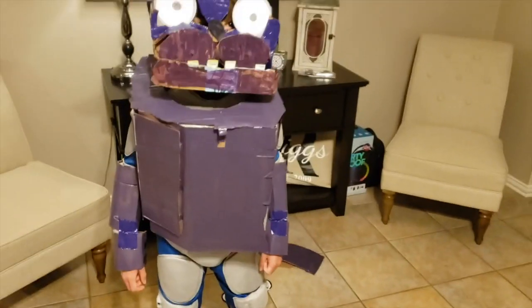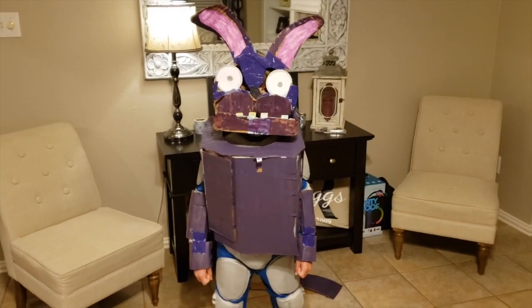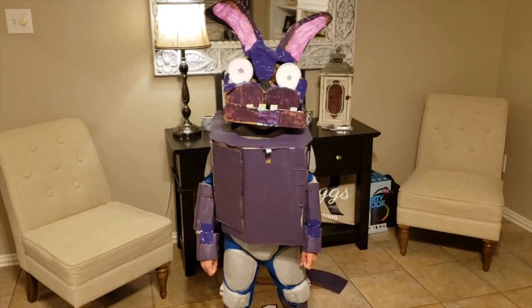Alright, so what he's gonna do now — we're gonna play a song and he wants to do his best Bonnie. I'm a try here — here we go!